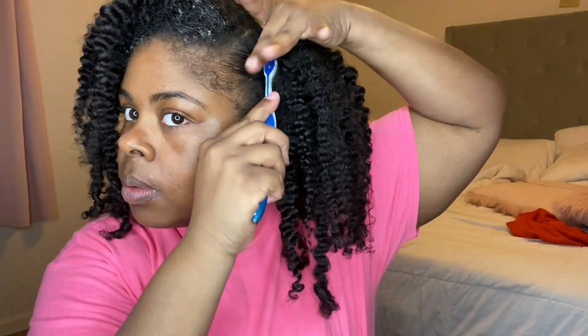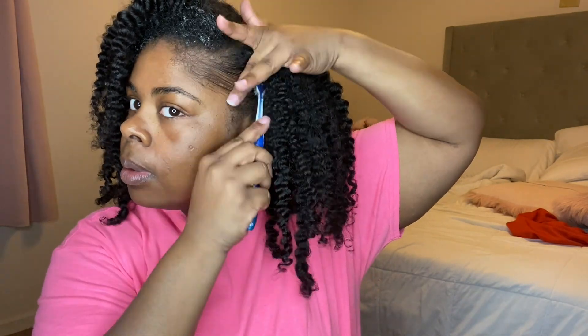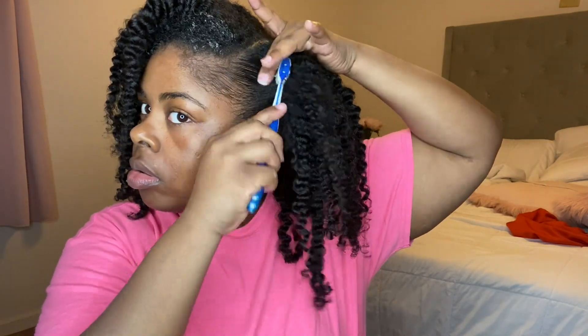Finally, I'm going in with my Eco Styler gel — my favorite one, the olive oil. I'm placing some of that around my edges and on the top of my hair ends. Just to make sure my edges are laying down and looking smooth. Then I'm taking my favorite toothbrush and smoothing them down with it, pushing it back into my hair so it blends a little bit.